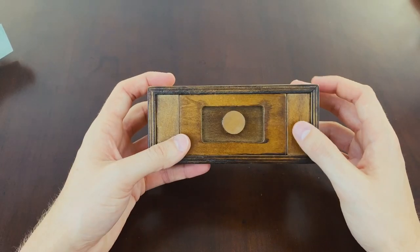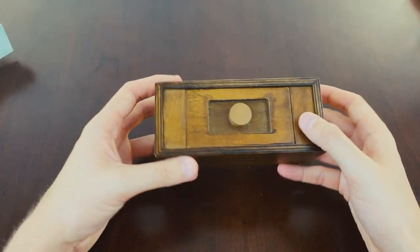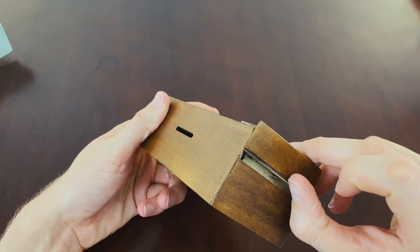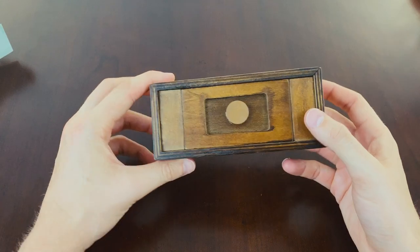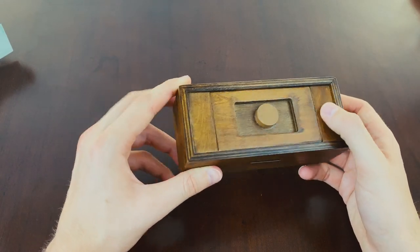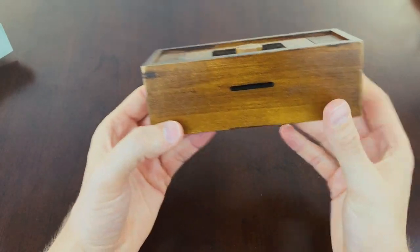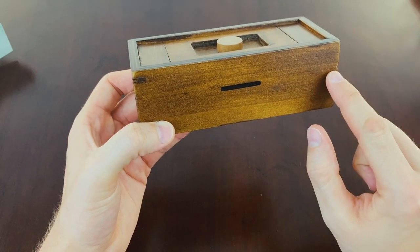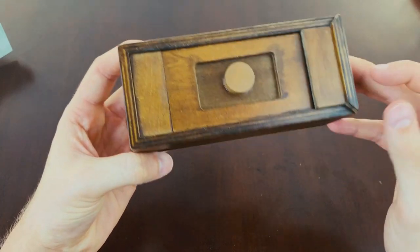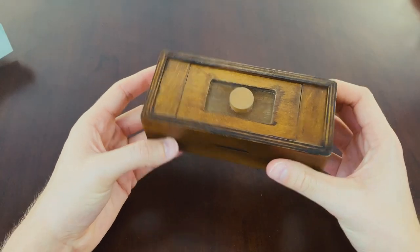The only giveaway is that this part here is a little bit loose. But you can't slide it that way, so it does take a while to realize you have to slide up. That's probably the only thing that gave it away — maybe if this was a little bit tighter that'd be ideal. But I do like the decoy because this side is completely identical and you don't even have a line here to suggest it could be lifted. It's kind of hiding behind this joint, so I really like it — it's a very nice puzzle.